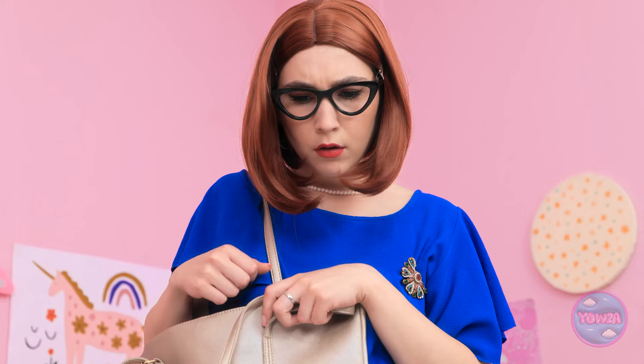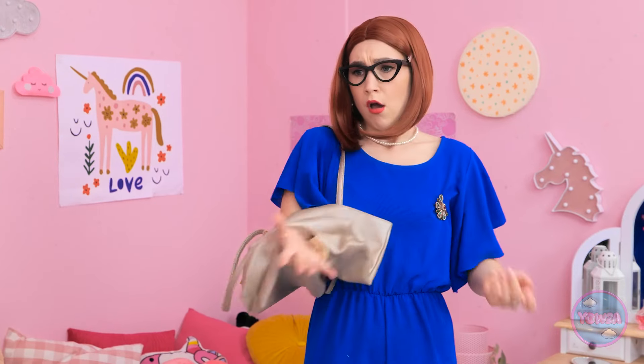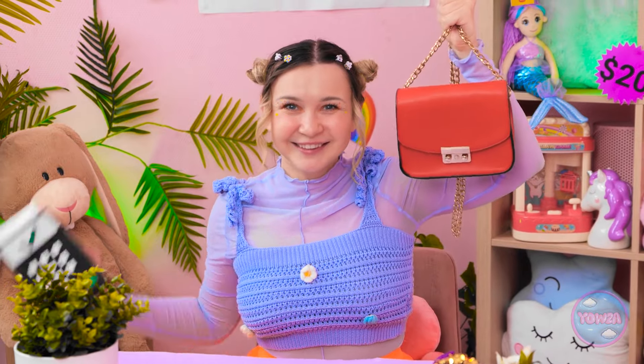How did that get down there? Are you kidding me? What am I supposed to do now? Supply and demand, Mom! Better get your credit card ready!